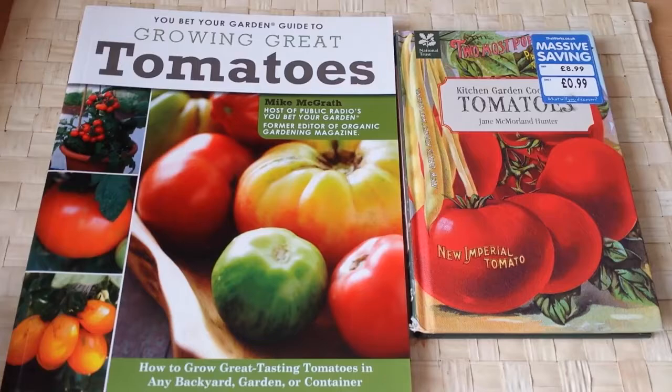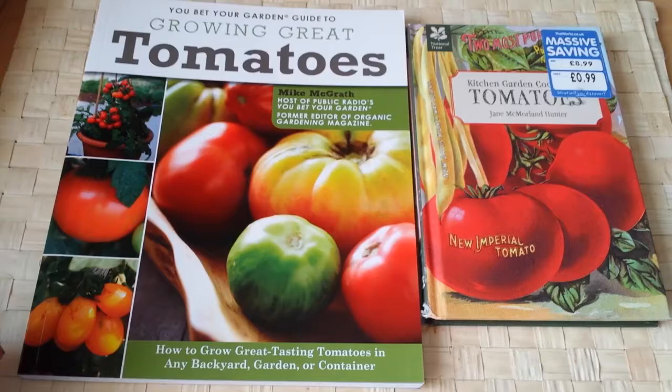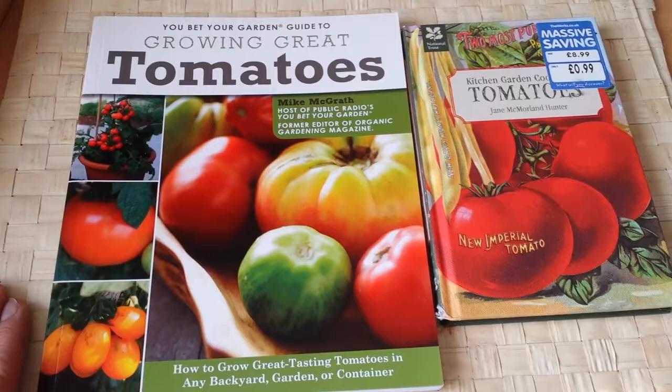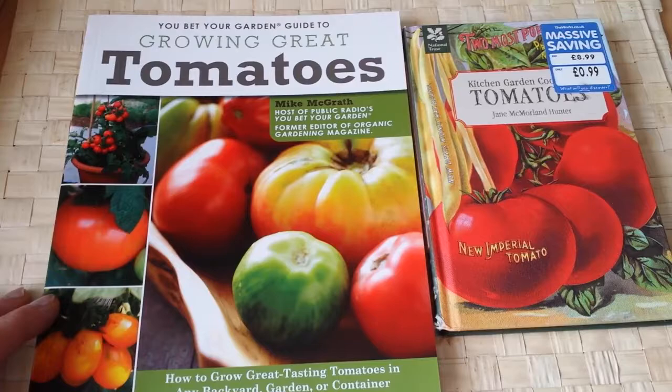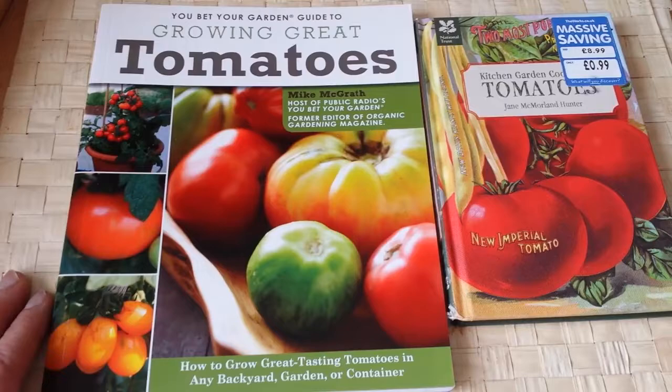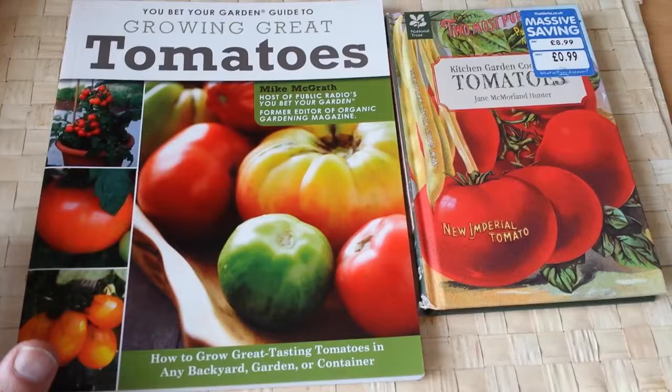Every catalogue claims something - this variety has these merits, that variety has other merits - and you get confused, especially with all the disease resistance claims. Practically I think that is nonsense, because tomatoes are not supposed to grow in a wet climate like what we have in England. It's a dry climate crop. What we can do is learn about them, protect them, and choose varieties that give fruit before any blight falls upon them.